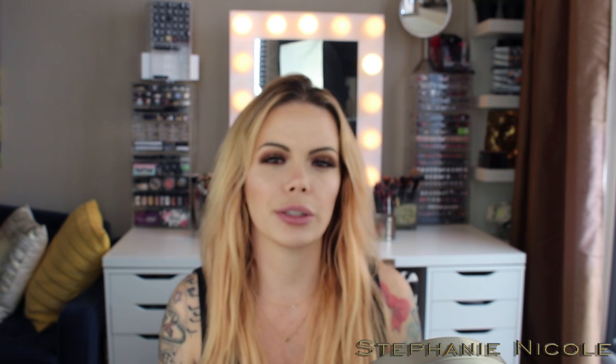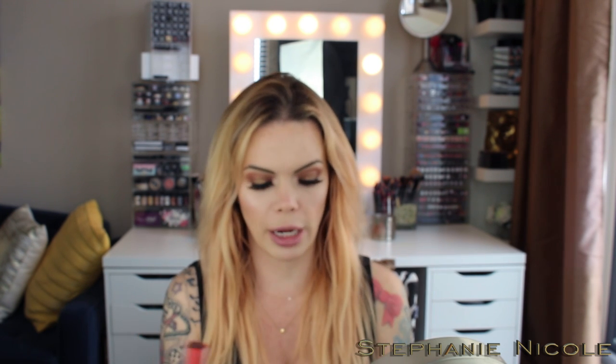Hey guys, welcome back to my channel. Today's video is a continuation of my liquid lipstick review series — it's been forever since I've done one. Today is the highly requested Smashbox Always On Liquid Lipstick. I think it was a couple months ago I posted a comparison of the ingredients against MAC and Smashbox. I have not tried these on yet, just swatched on my hand. This color is right up my alley — it's an orange-red called Thrill Seeker.